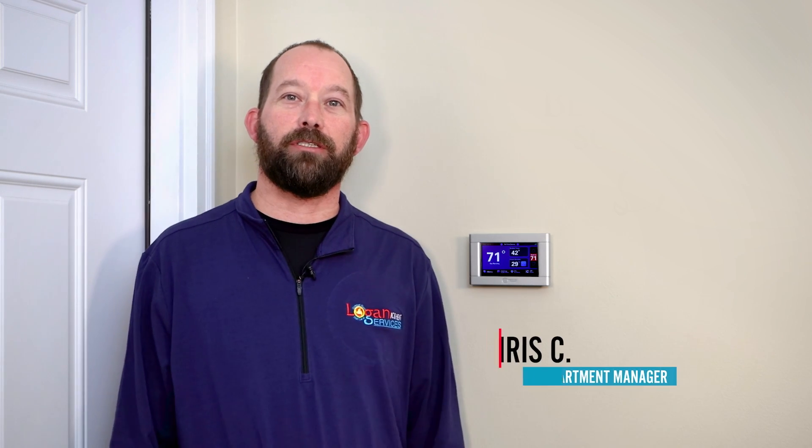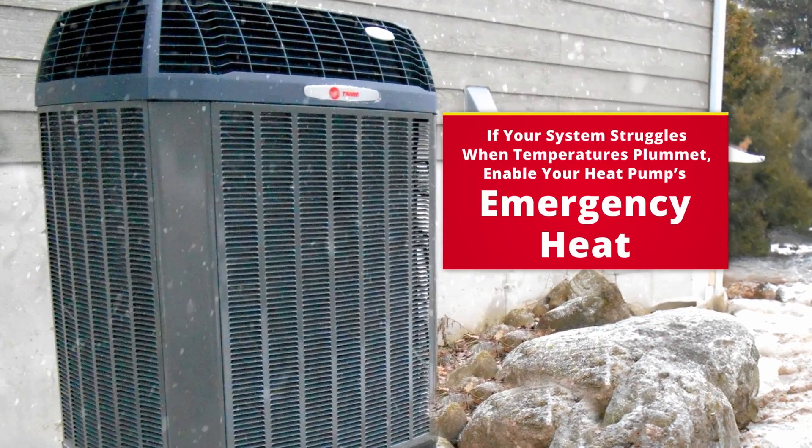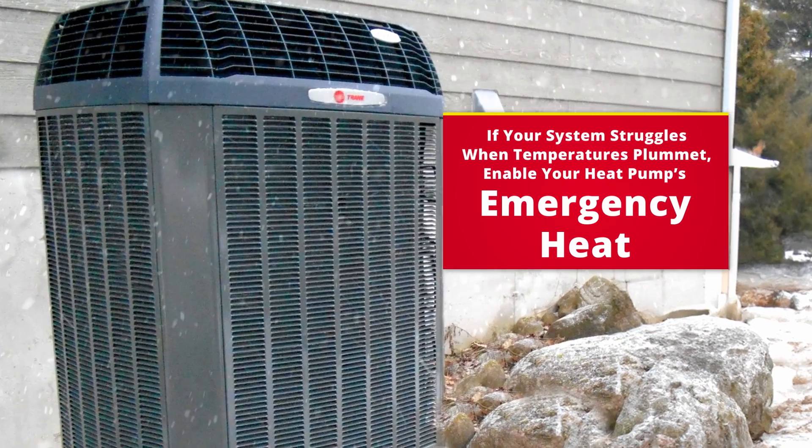Hello, I'm Chris with Logan Services. I'm the service manager of the service department, and I'm here to talk to you today about switching your heat pump system to emergency or auxiliary heat if you need to in colder temperatures.